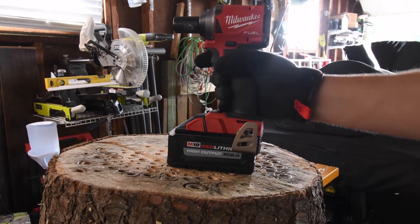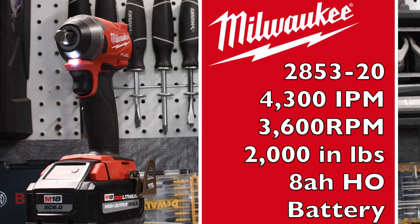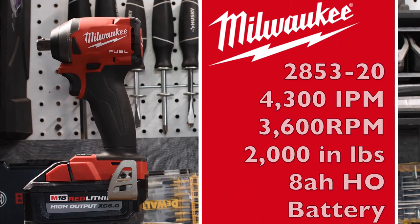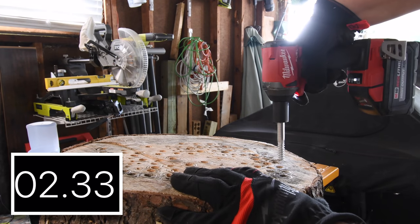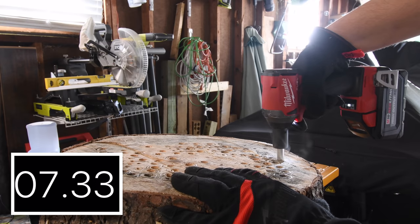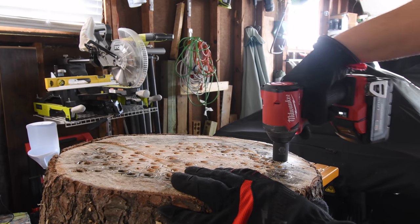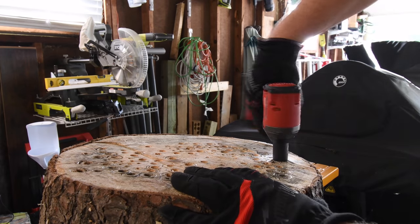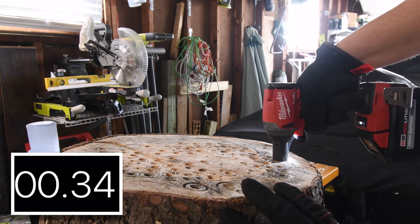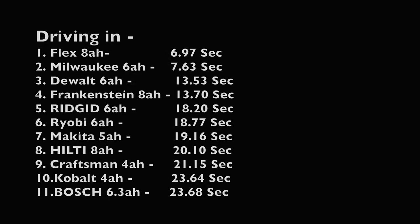And for the last one I've been saving it — it is my Milwaukee Frankenstein. Let's see how well this does. Time. All right, let's take it out. Snap. Snap. Snap.